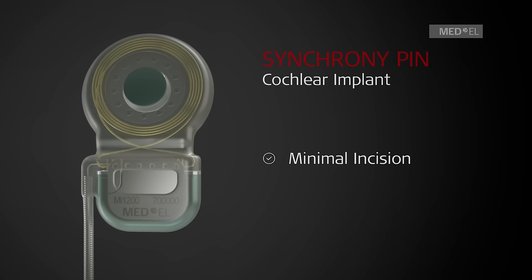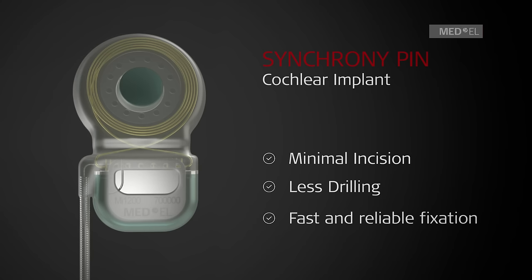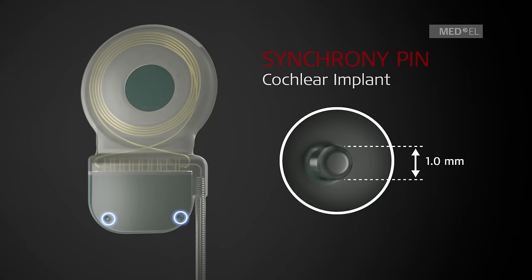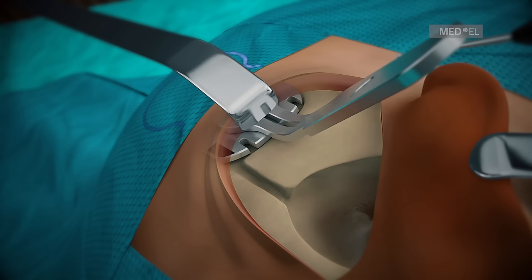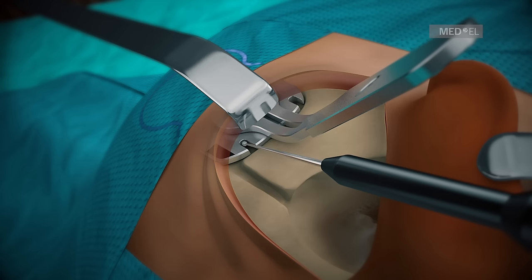Step 3: Pin Implants. Synchrony Pin Cochlear Implant is suitable for a minimal incision approach. It requires less drilling and is designed to provide fast and reliable fixation. The pins are 1 mm in diameter and 1.4 mm in depth. Use the Pin Drill Guide SI to check the flat surface and use a 1 mm diamond bur to mark the pinholes.